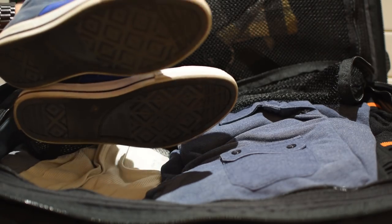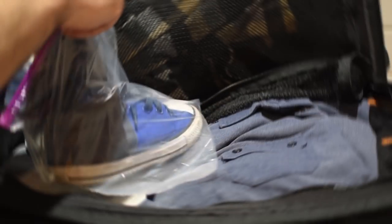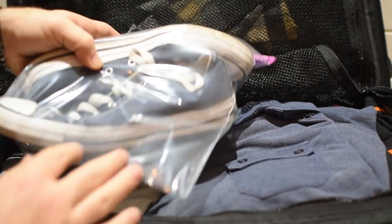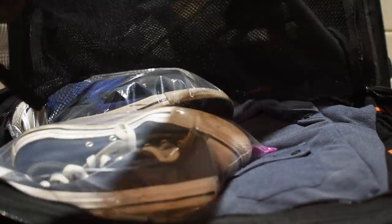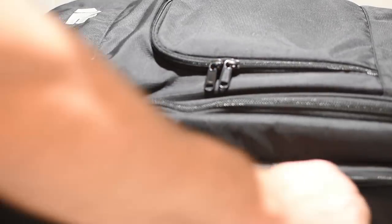If you're packing a suitcase, you should always avoid putting your shoes in directly with your clothes. The best practice is to utilize large zipper bags. This will help prevent transferring dirt and other grime from your shoes to your clothes. If you're heading out on vacation, stick each pair of shoes in a bag to keep your clothes clean while you travel — not to mention, keep your suitcase stench-free.